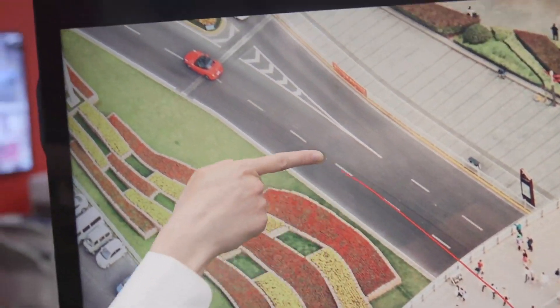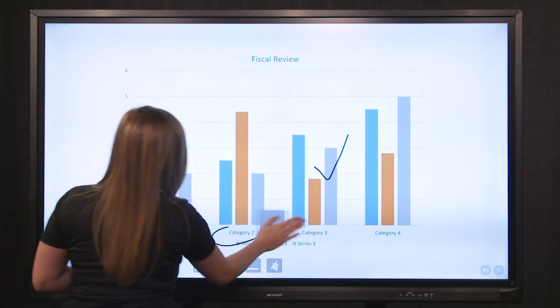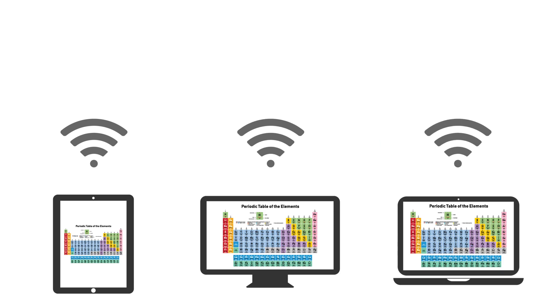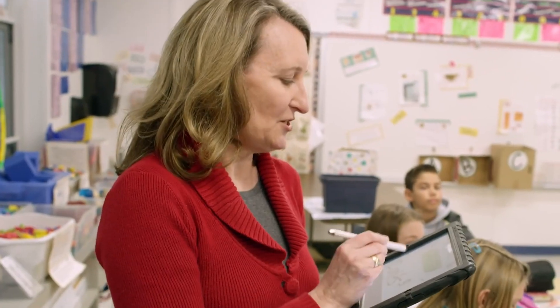Even for first-time users, the simple write and erase function is a breeze to operate. These display systems feature wireless connectivity to improve teacher mobility.